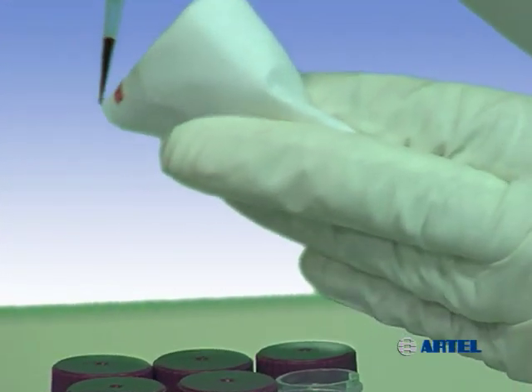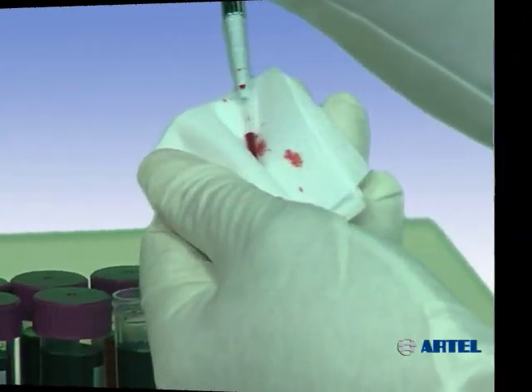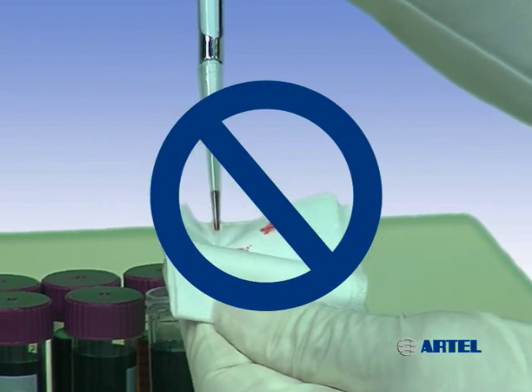If you decide to remove the extra droplets from the tip exterior, it's important to stay clear of the tip opening. Additionally, avoid a full tip wipe because this could cause sample loss due to wicking out of the tip.